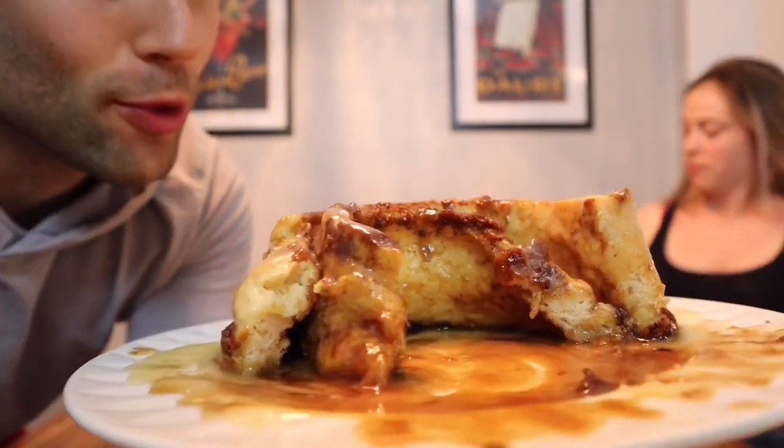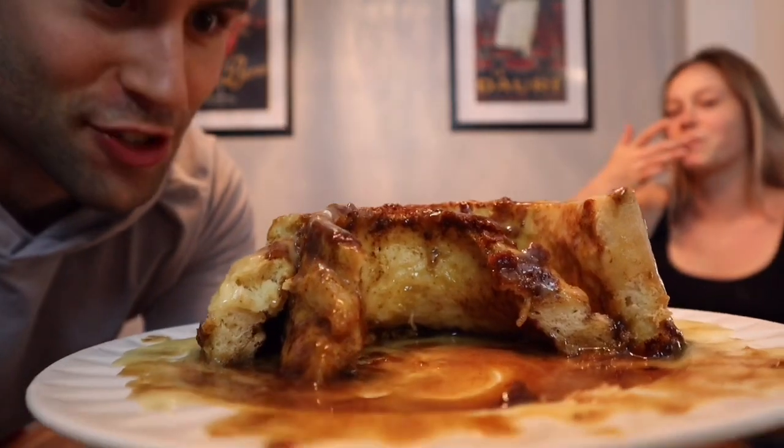We're almost done with it but we need to stop — it is so rich and so good, so buttery and sugary. It is the perfect cinnamon bun. The size is ridiculous, but you don't have to make them as big. The middle is gooey and the outside is not crispy but it's perfect. For me, this is the best Disney recipe we have made so far.